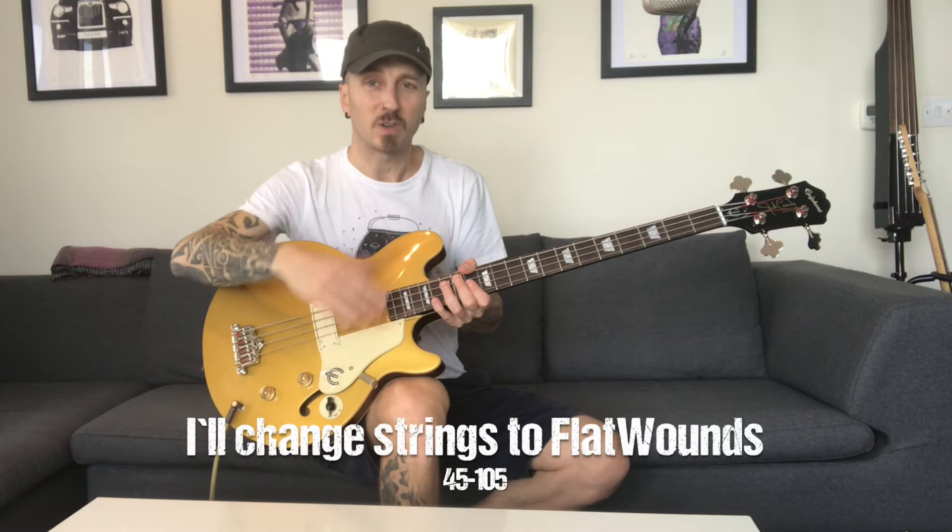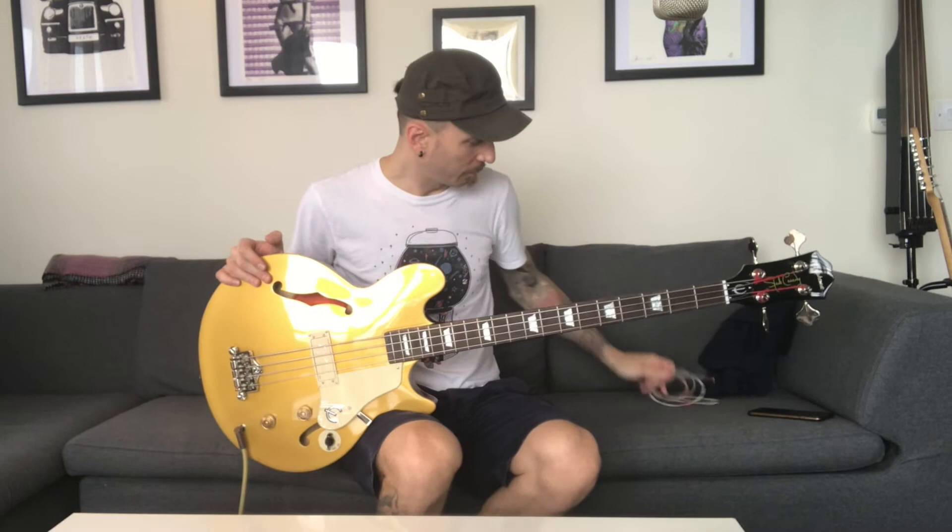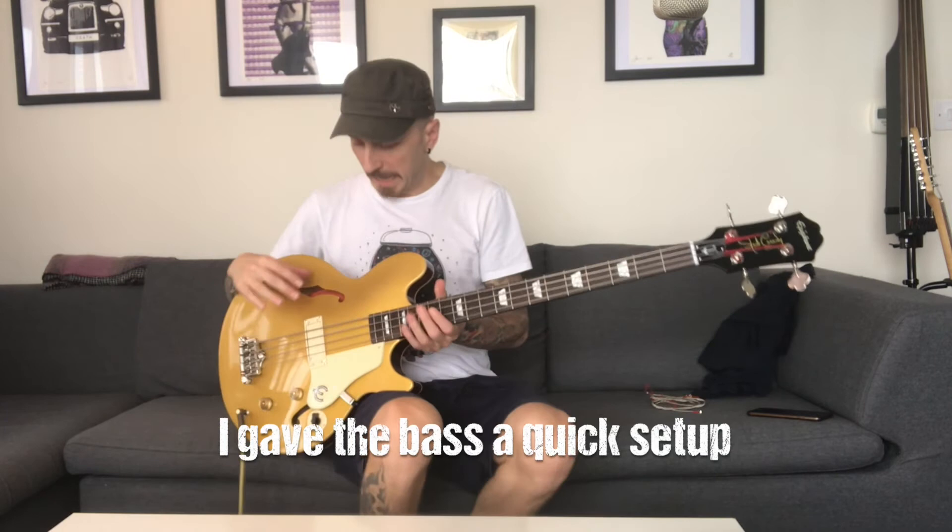I'll change the strings to flat-wound strings — my preferred type of strings. I changed the strings from the original stock strings to my preferred Rotosound flat-wounds, 45 to 105. I'll play you the difference and you can tell me what you think.